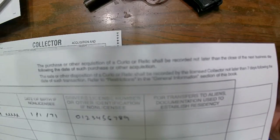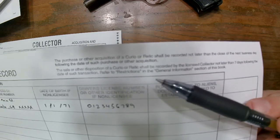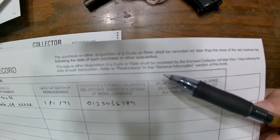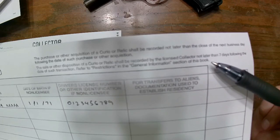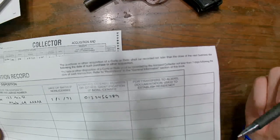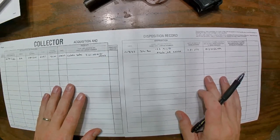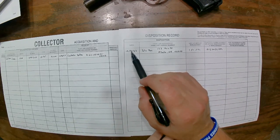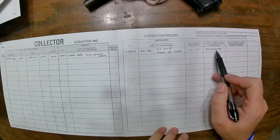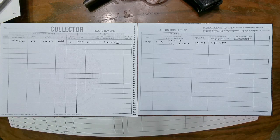Here's some fine print to keep in mind. The purchase or other acquisition of a curio or relic shall be recorded no later than the close of the next business day following the date of acquisition — so stay on top of your records. The sale or other disposition shall be recorded no later than seven days following the date of transaction. Refer to the general information section about not being in the business of buying and selling. If dispositioning to a licensee, just put the date and license number; for a non-licensee, you need the additional information as detailed.